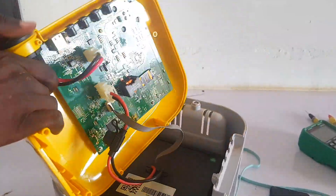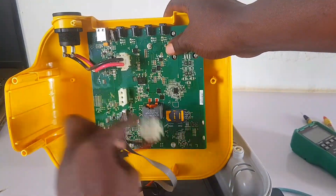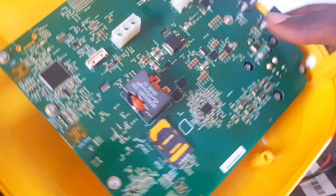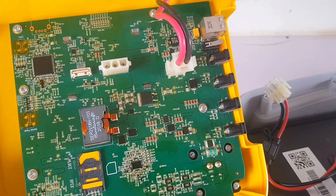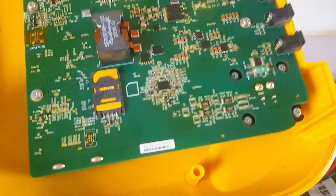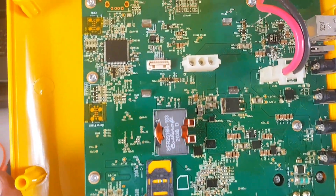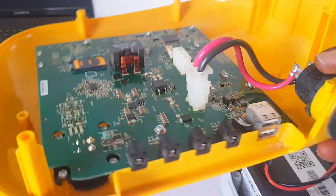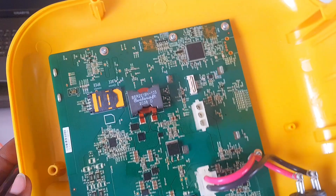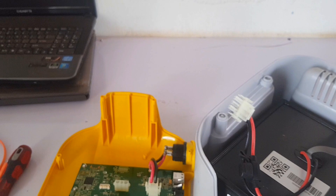I'm going to show you how to repair this type of problem. I've already removed the screws around it — get a screwdriver and be careful. After removing the screws, the most important first step is to look for physical damage. Look at the PCB for any burnt areas, rust, or bad components, because any burnt or bad component can cause this type of problem.